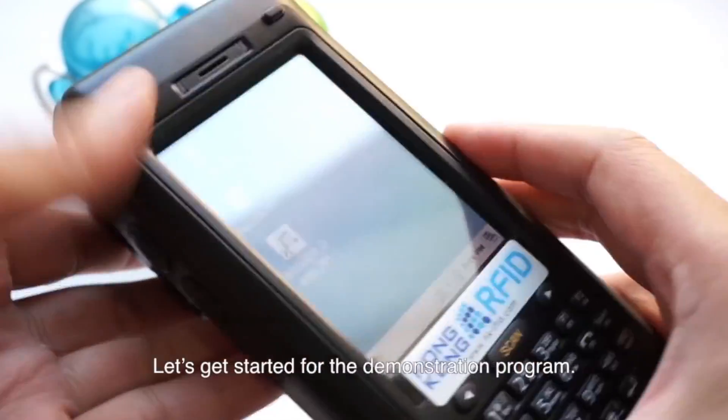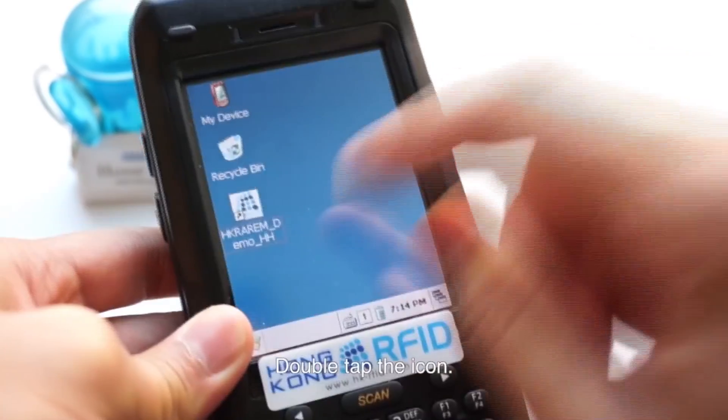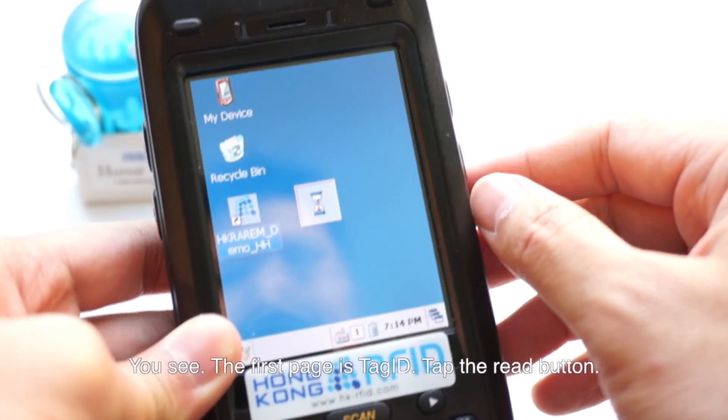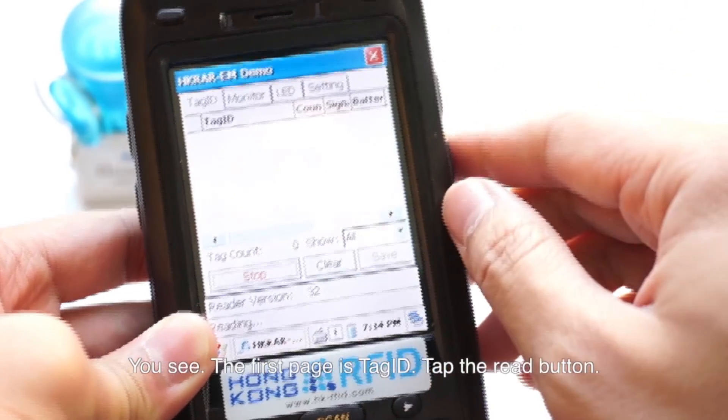Let's get started with the demonstration program. Double-tap the icon. You see, the first page is Tech ID. Tap the red button.